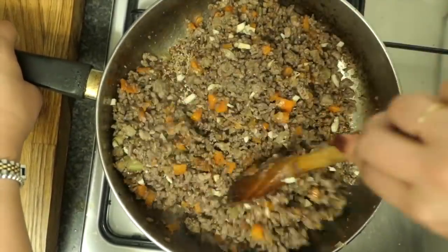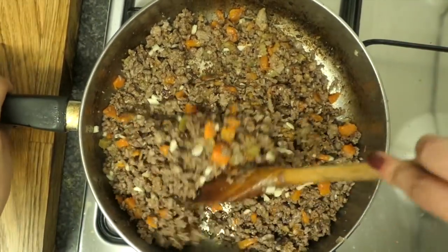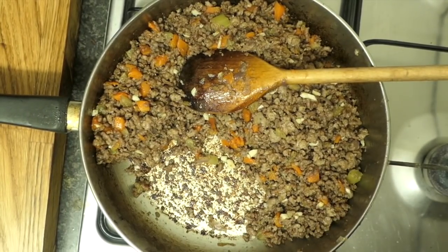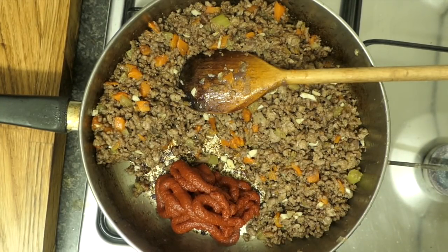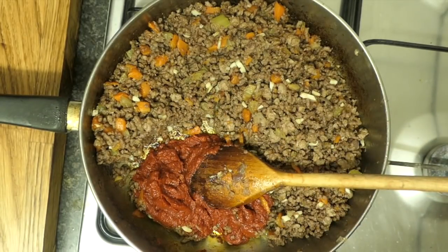A quick tip: whenever you add any spices, always make sure you fry them out first. If you don't allow them to fry out for a bit, you get a really powdery taste in your food. Now add the tomato purée to the saucepan — this is very similar in that you also need to fry it out, otherwise you get a funny taste. Fry it out first in the corner of the pan, then mix it in with all the beef and keep frying for about two to three minutes on a medium heat.